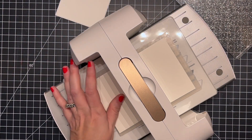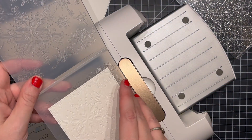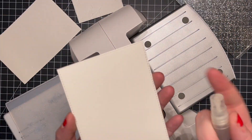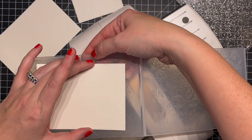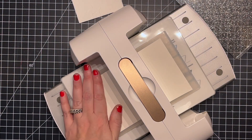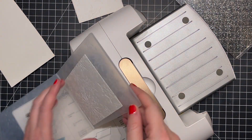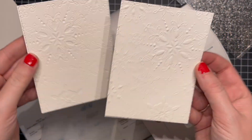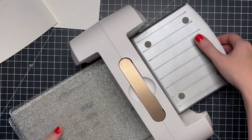I spritzed my paper with a little bit of water and put it in my embossing folder, then ran it through the die cutting machine. That helps the paper stay soft so it doesn't crack. My stack is just the platform, the 3D embossing folder, and then another piece of cardstock on top — that was the perfect combination. It went through beautifully and I got really good detail and dimension. I love these 3D embossing folders.